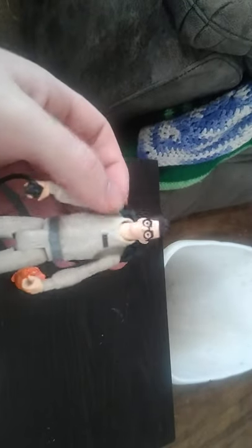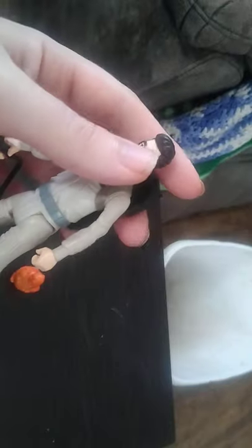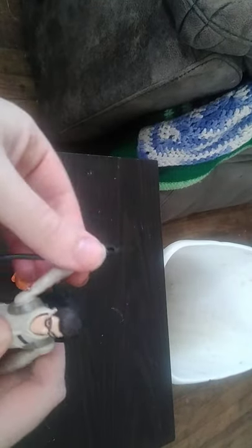Now we're going to look at the figure itself. Really nice painting, really nice sculpting. The Ghostbusters insignia is really well painted on the arm. Even the paint on the glasses and the face is absolutely wonderful. Not much articulation though — the legs can kick out a bit but can't kick back due to limitations, and the arms can do a full 360 if you want.